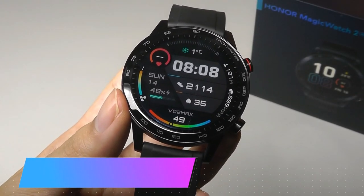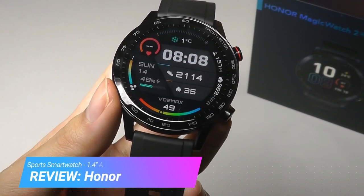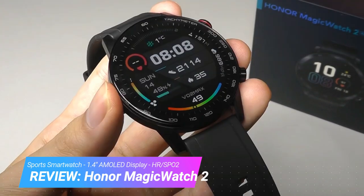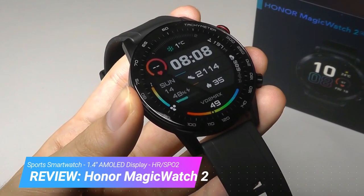Hey y'all, here at OSReviews, you're watching our video review of the Honor Magic Watch 2 sports smartwatch in 2021. The Magic Watch 2 actually came out several months back, but it's still the current generation model from Honor, which is a subsidiary of Huawei.